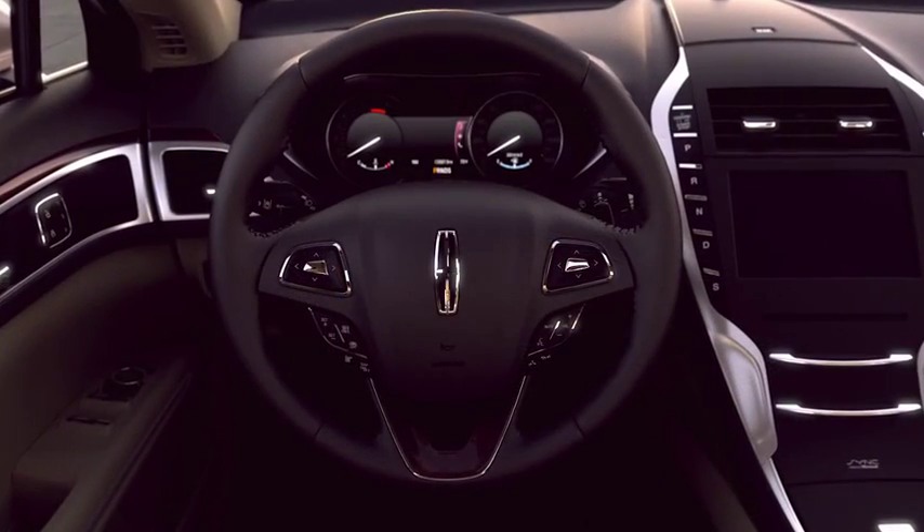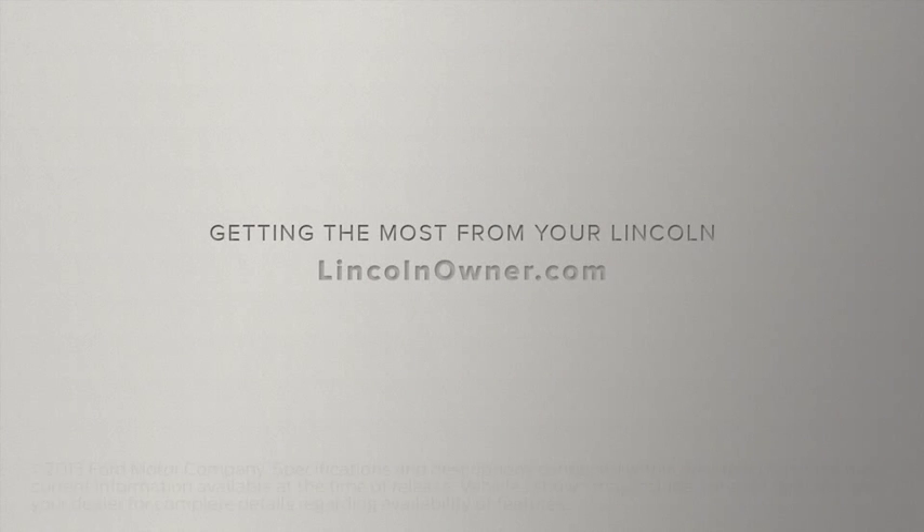You can also change the mode through the information display. We hope we've answered your questions. For more information, please visit LincolnOwner.com.